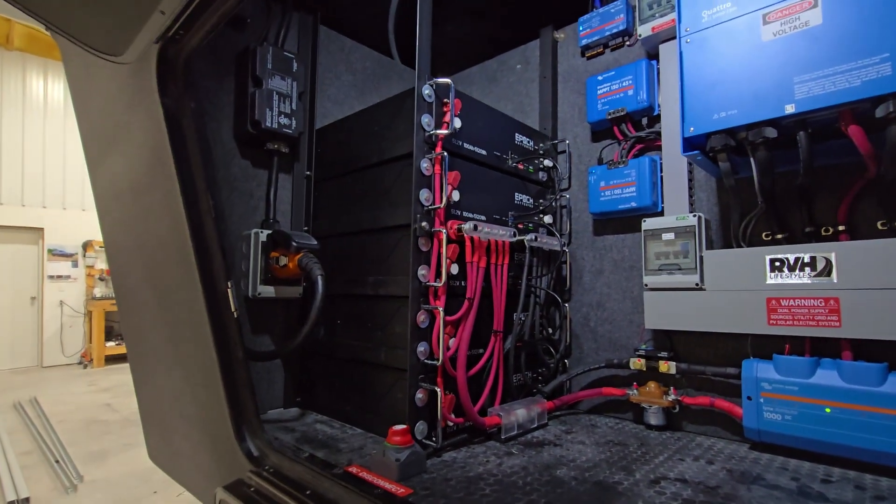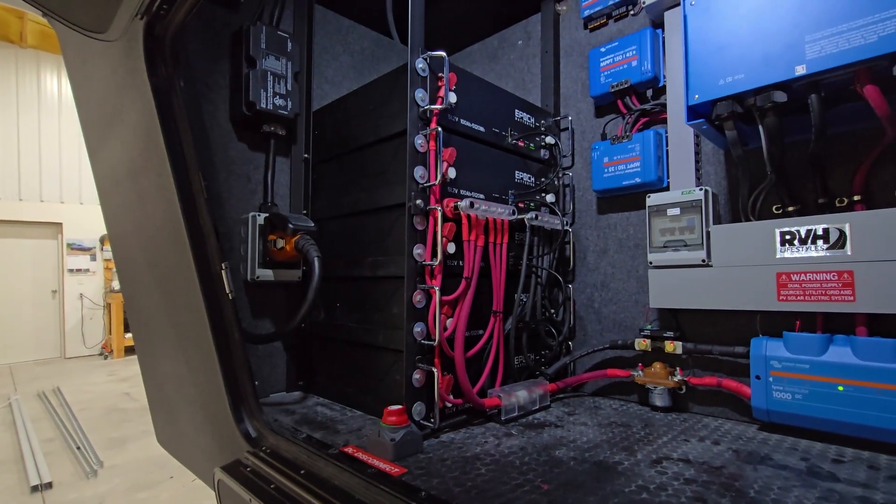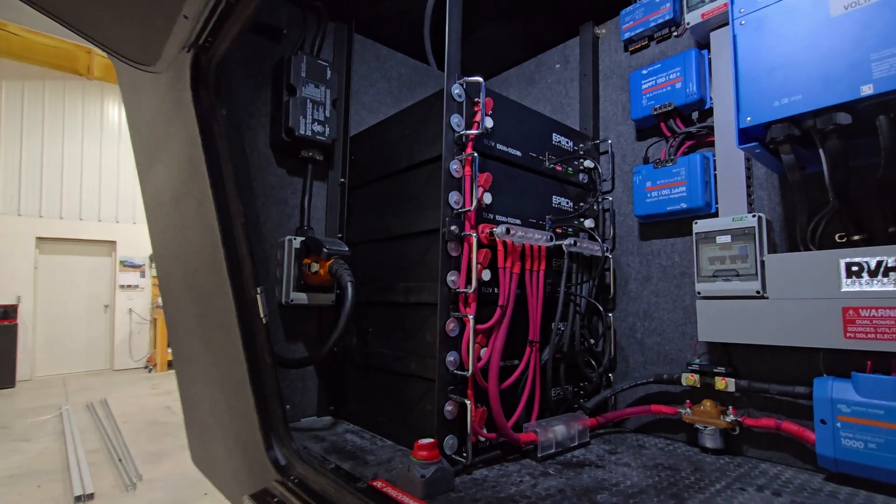Of course, you could spread them out too, but they take up space, so you have to balance how much solar you have to recharge them with how much space you want to utilize and what your power requirements are.